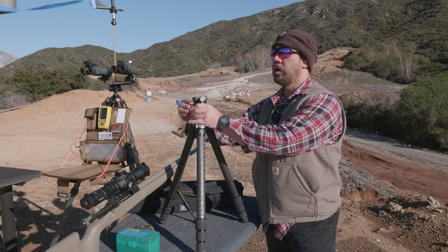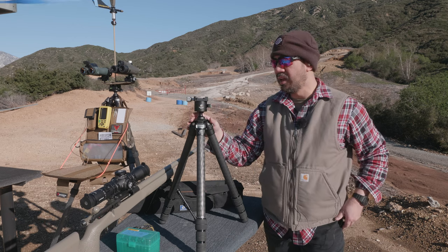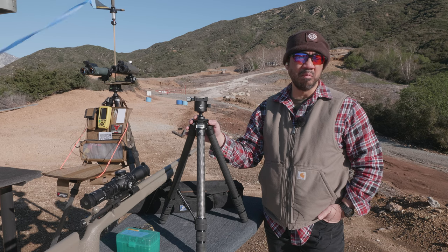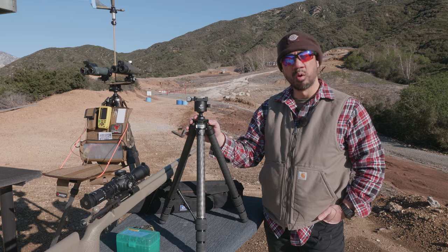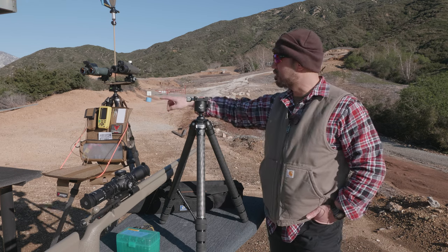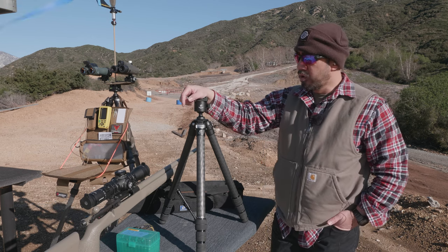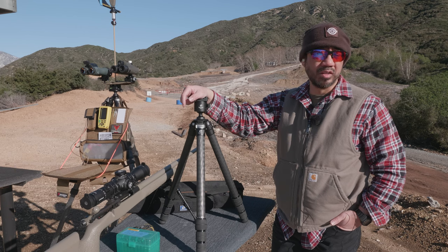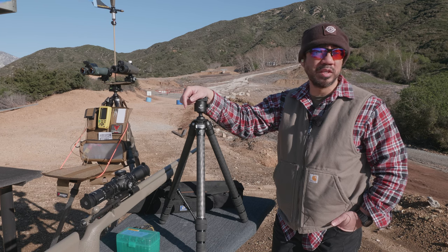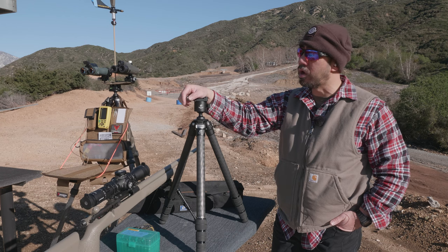I saw this on a forum a couple months ago and thought it looked pretty interesting. Leofoto is considered by many to be a good lower-price alternative to the Really Right Stuff tripods. Leofoto has come out with a lot of tripods that look very similar to all the Really Right Stuff models out there, including their ball head.